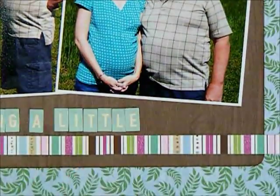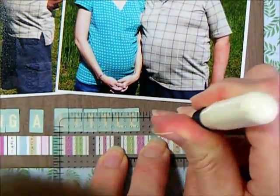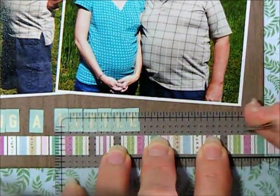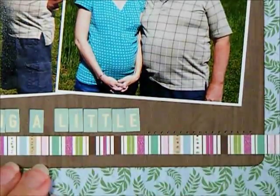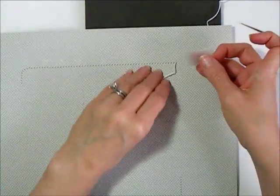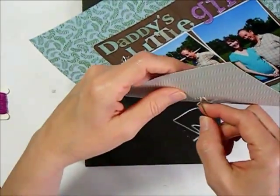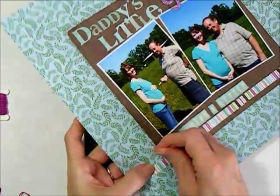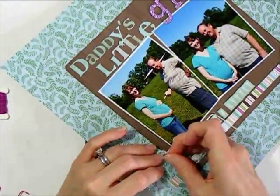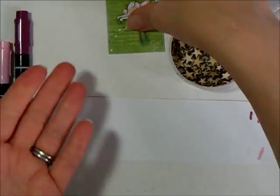Now, the title says 'Daddy's Little Girl is having a little blank,' and at the time I did this layout we didn't know if it was a boy or a girl. So I'm putting a blank there and doing the blank in stitching, just marking points for that, and using one of the colors to make it show up a little more. To do my stitching, I pull the thread through one of the holes and tape it on the back — it makes such a nice smooth edge. Then you just keep making a running stitch; you could go over it twice or even mix colors. I go all the way around.